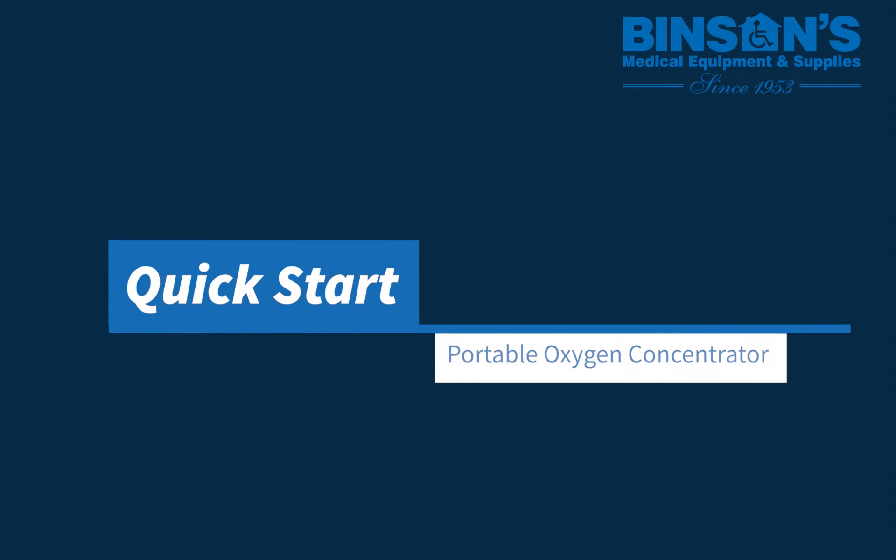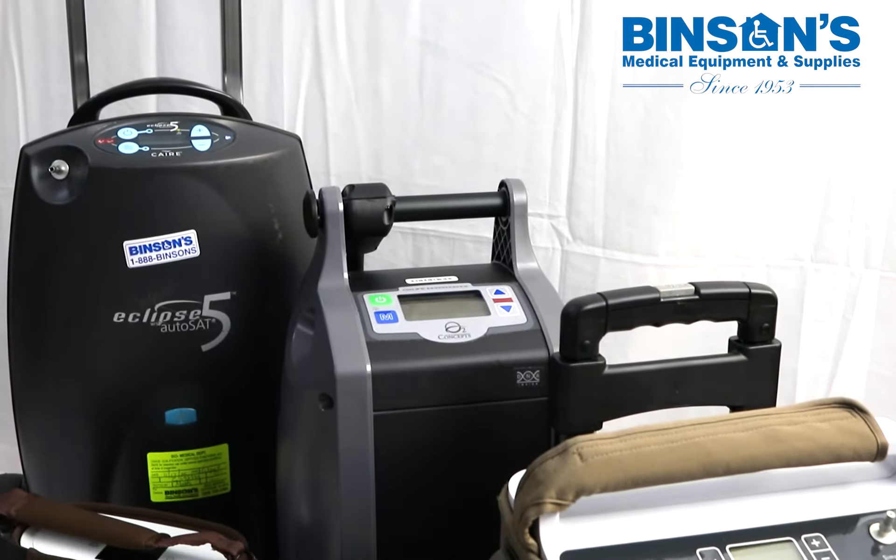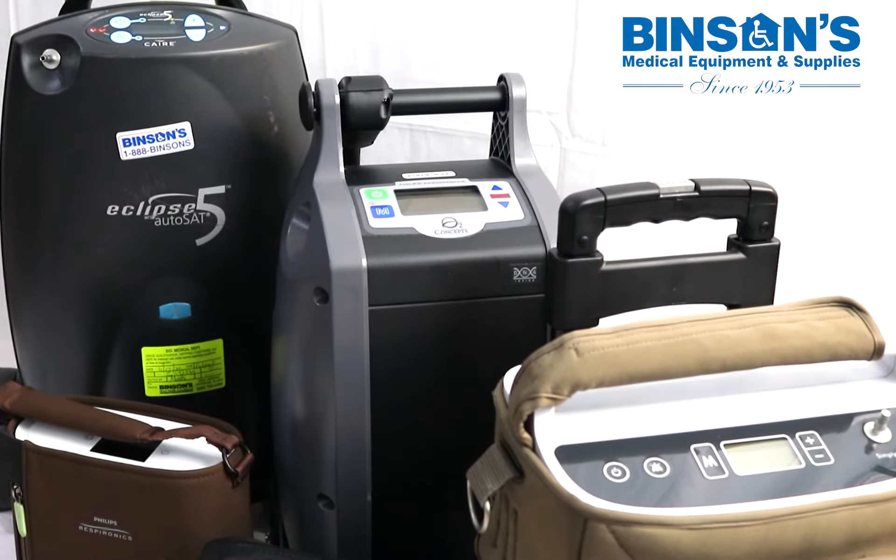Portable oxygen concentrators come in different sizes that accommodate different capacities. The purpose of this video is to help you get your device up and running with a few quick tips for general care and maintenance.